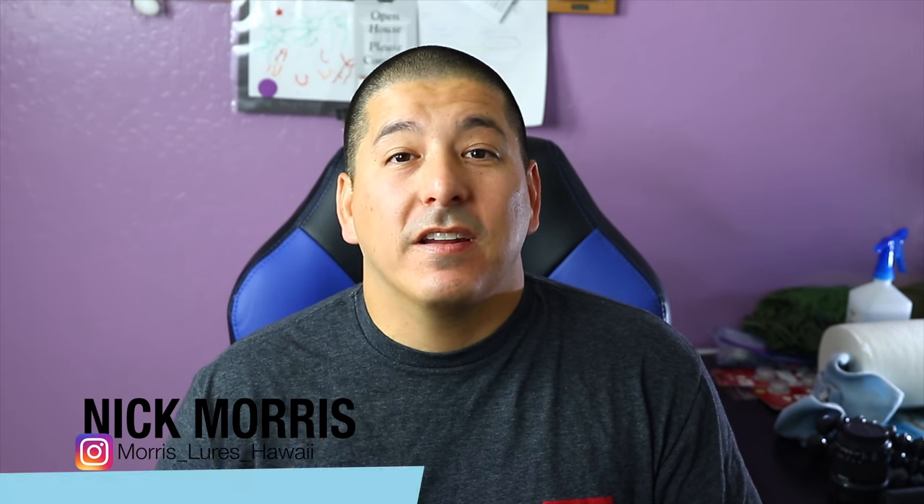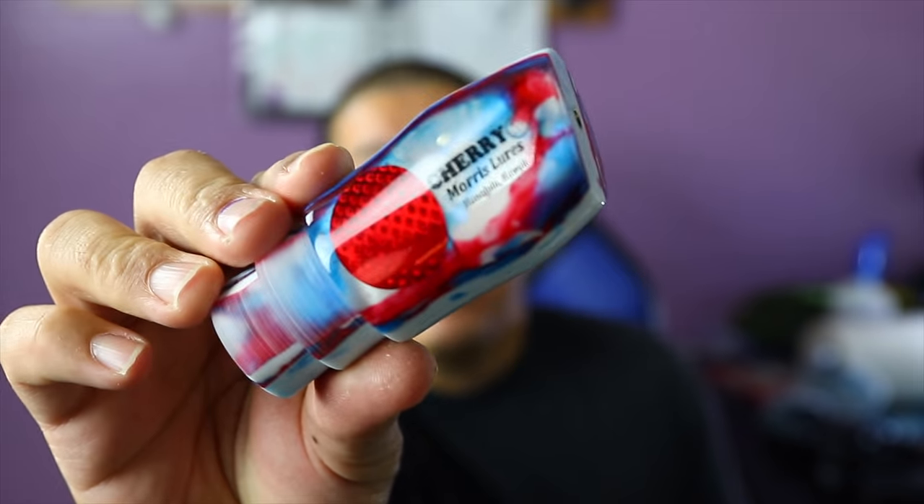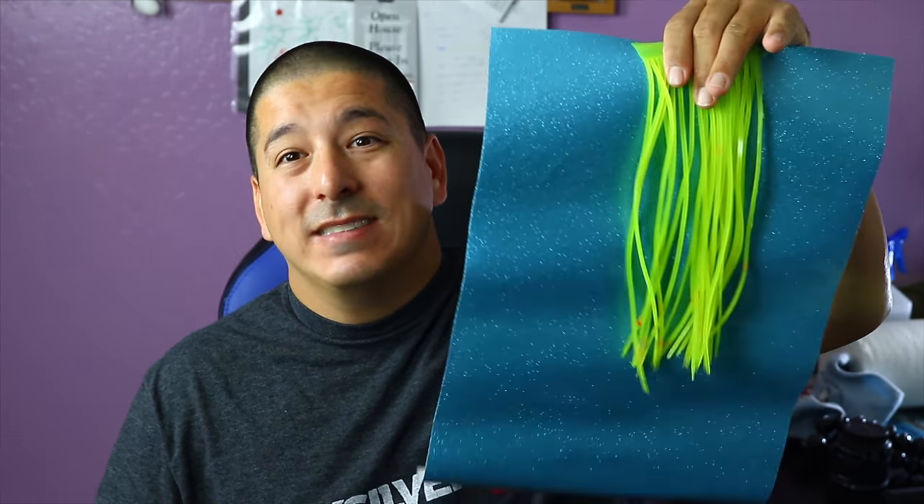What is up, my adventure crew. Nick Morris here. Welcome to another episode of Real Adventures Hawaii. If it's your first time here, welcome aboard. If you're coming back, welcome back aboard. Today's adventure is I'm going to show you guys how to skirt those bigger Marlin lures with vinyl skirts. For today, we have our 12-inch cherry bomb — a lure that I made. It's a 12-inch plunger, an awesome Marlin lure. I'm going to show you how to skirt with vinyl, plus a few tips and tricks I've learned, and also some from the older guys that came before me. So pull up a chair, sit back, and let's get right into it.